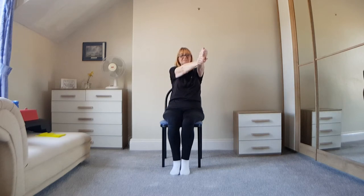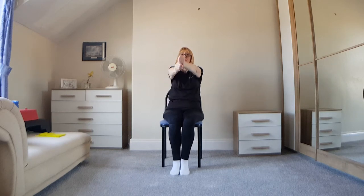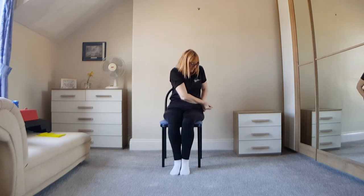This next exercise is called canoeing. Now imagine you're holding a paddle, with your left hand a few inches above your right. Hold your arms out straight in front of your left shoulder and then bring them down towards your right hip, like you're paddling. Bring them back up to the starting position in front, switch to the dominant hand and bring it down to the left hip, like so.